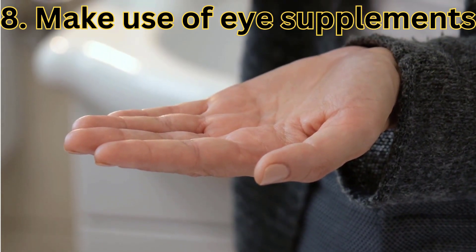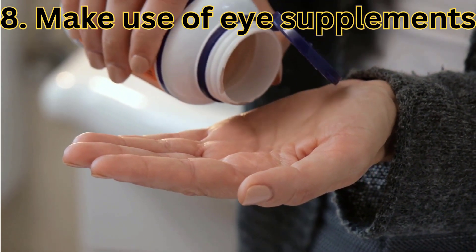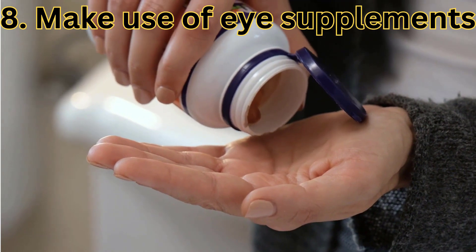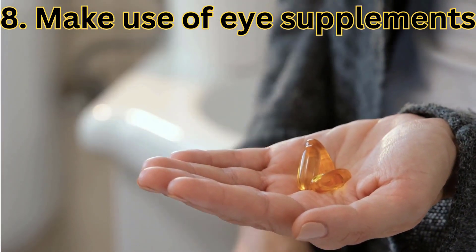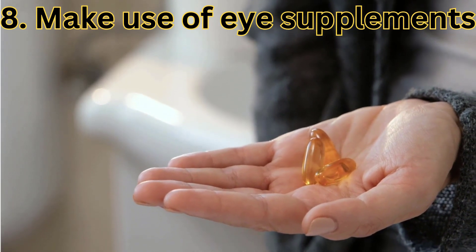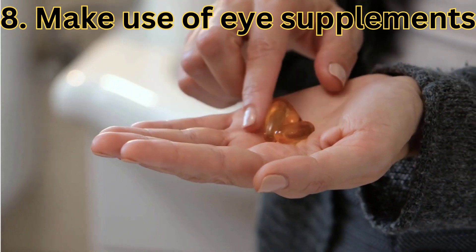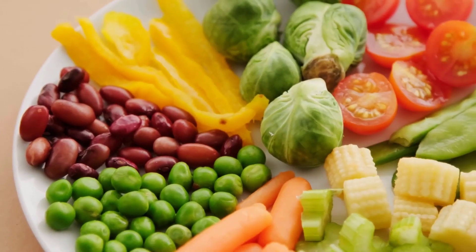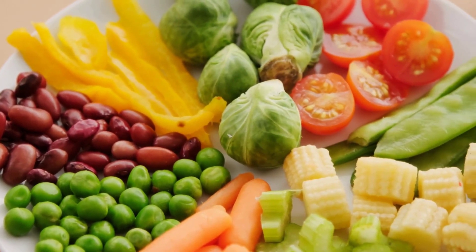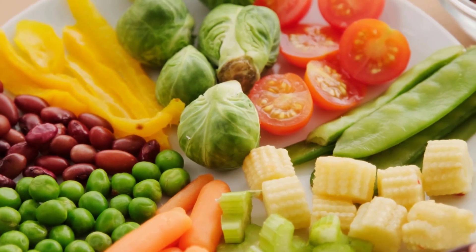For those of you that watched this video to this point, here is the eighth and final tip. Tip number eight: the use of eye supplements. Research suggests that certain vitamins and nutrients may help prevent or slow the progression of several different eye conditions. Supplements may be beneficial if you suspect you're missing any of these vitamins in your diet.